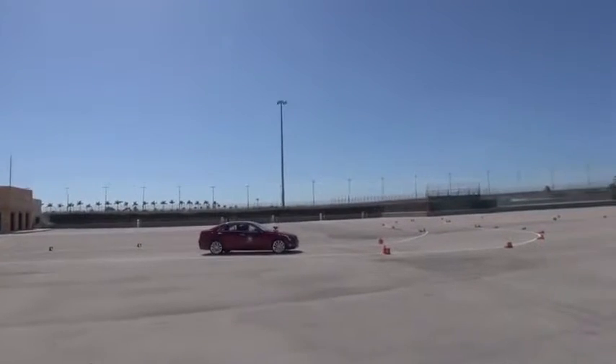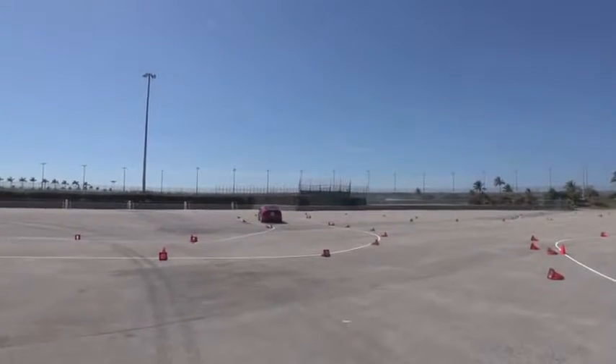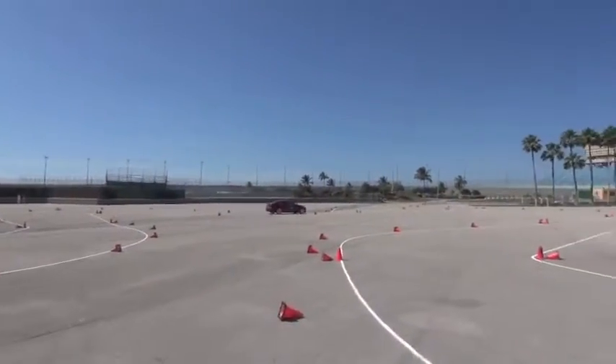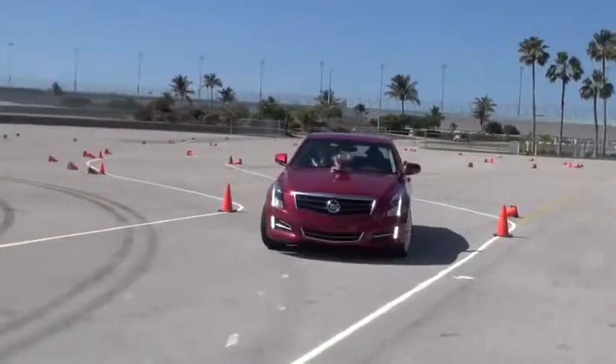So keep looking ahead. We have the right turn here, and then there's a left. Look up, there's a right turn. Then the rest of this is pretty much just a straightaway. The next one's the right that you want to be setting up for. Good run here, because it's relatively straight — a little right, then the left — and then we're going to stop it in the box. Here's our box here, bring it to a stop.